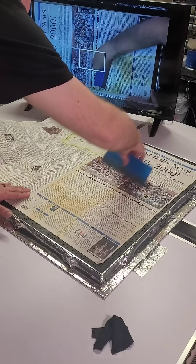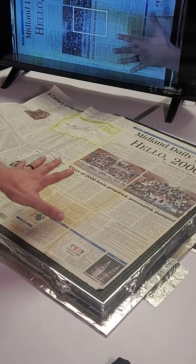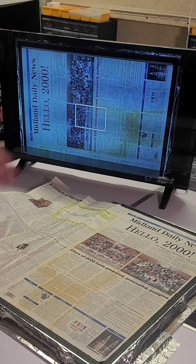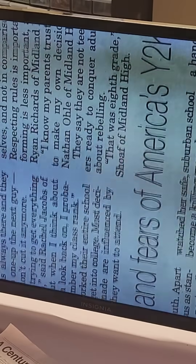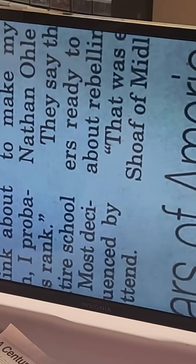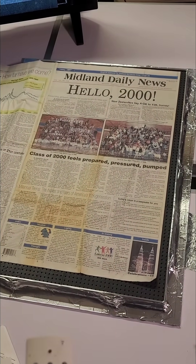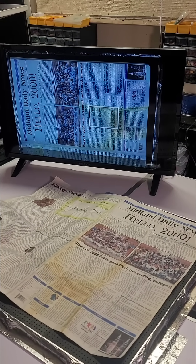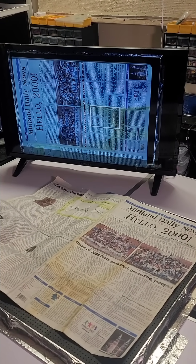I can just smooth out the wrinkles and get a really nice, level document that I can take a really clean picture of. It's going to make doing this archival project go a lot better and I'm going to get really good results.